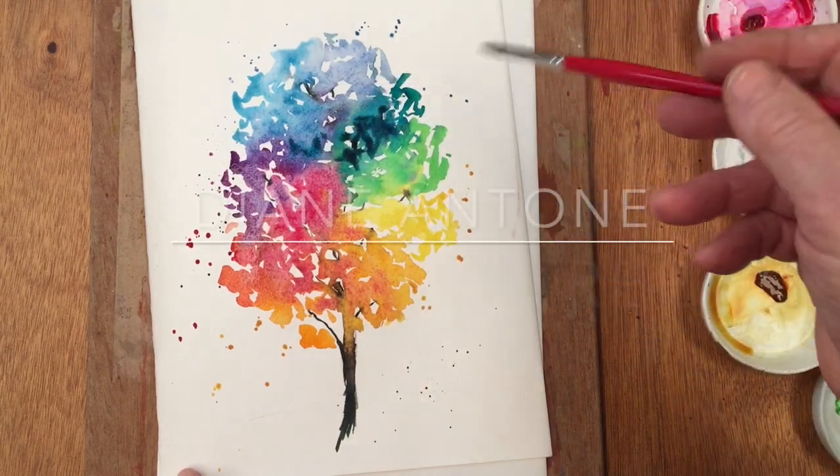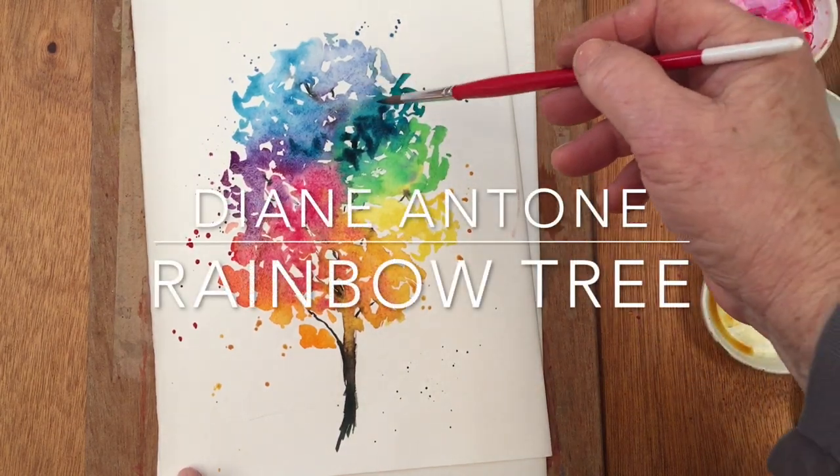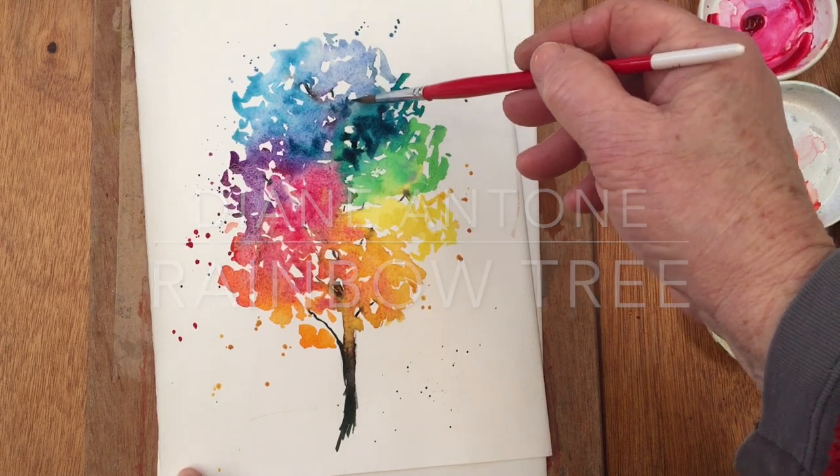Hi everyone and welcome to my studio. I'm Diane and today we're going to paint a rainbow tree.